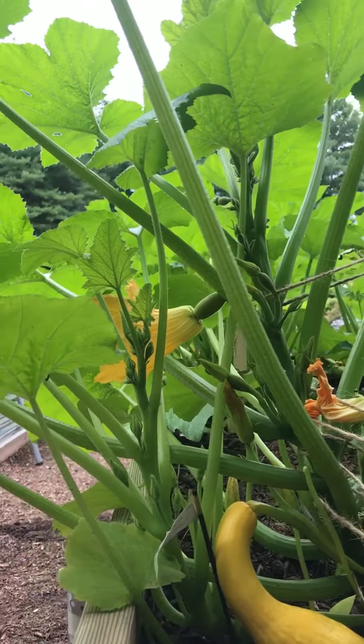Nana is experimenting with staking squash plants this year and it's going very nicely, but they're getting so big I have to create a whole system. There's always something fun to do in the garden, and I'm very excited to get the experience this year so that I can do a better job when you're here next year. I love you.